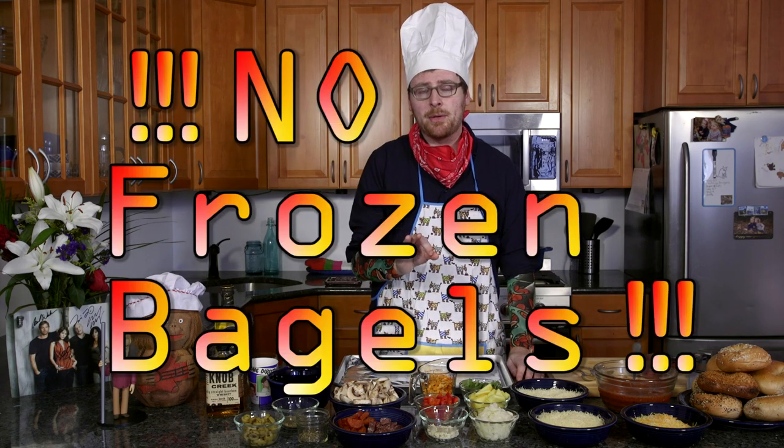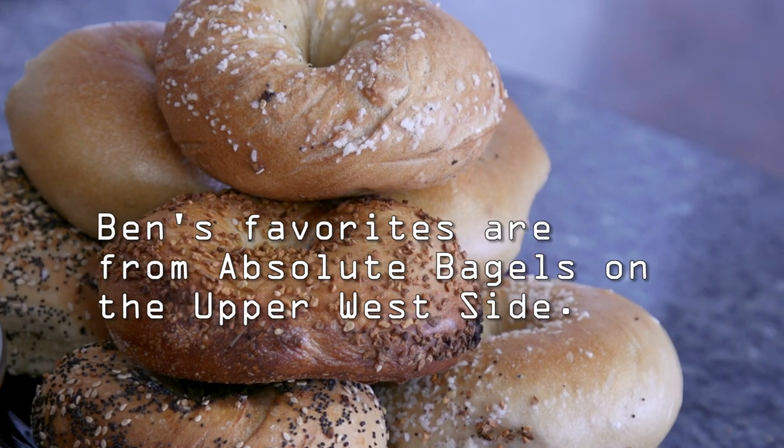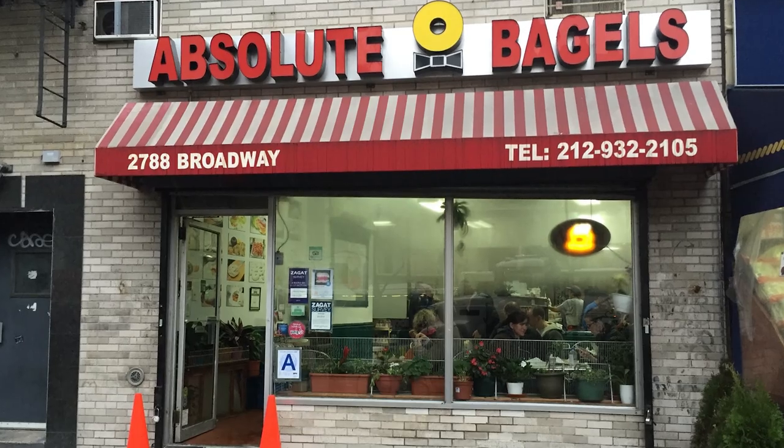The most important thing with the bagels is that you don't really want frozen bagels if you can help it. You want to go to your local bagel place and get some fresh bagels — the flavor is just so radically different.